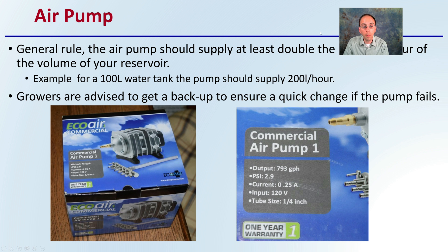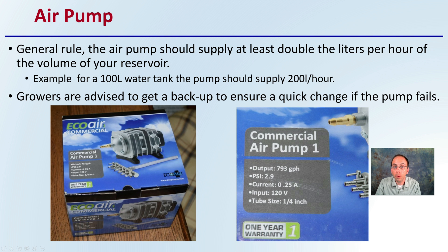Some will go through and add an additional air pump. As a general rule, the air pump should apply at least double the liters per hour of the volume of your reservoir. The whole goal is to keep the nutrient solution moving and allow fresh oxygen to those root systems growing in the water environment. For example, if you had a 100-liter water tank, you should have an air pump that supplies at least 200 liters per hour.